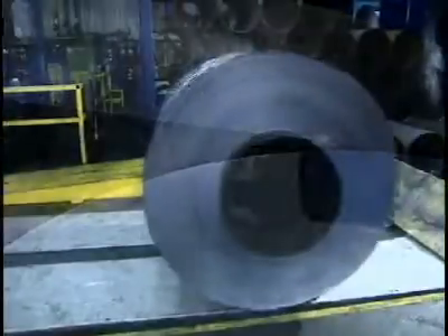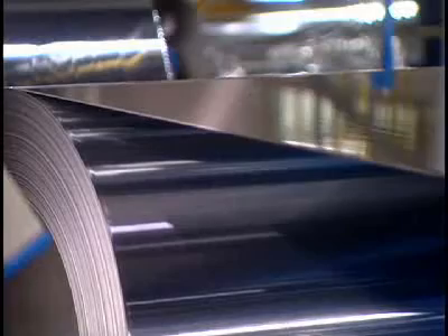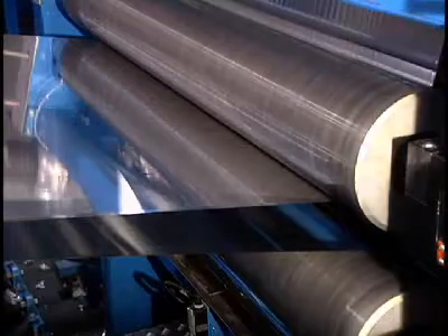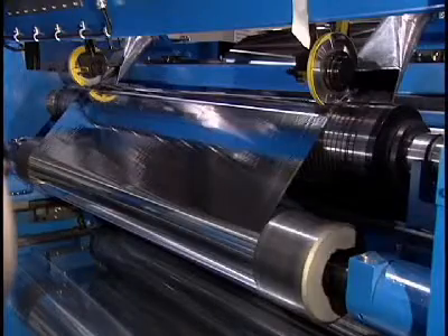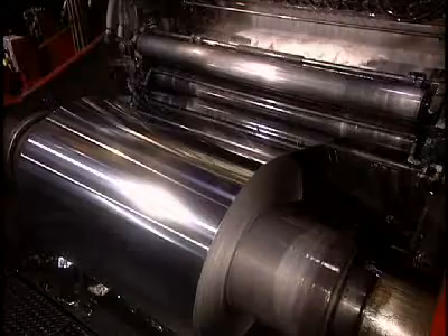The aluminum sheet has become very thin and risks being broken by the tension needed for cold rolling, so the sheet is doubled to avoid this breakage. One final reduction in the mill and the sheet will have the thickness required by the customer. A liquid coolant is used to prevent the foil from sticking to the rollers.